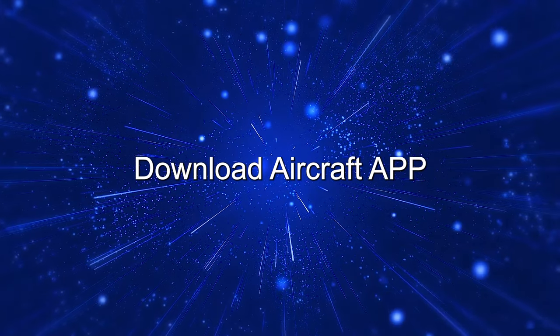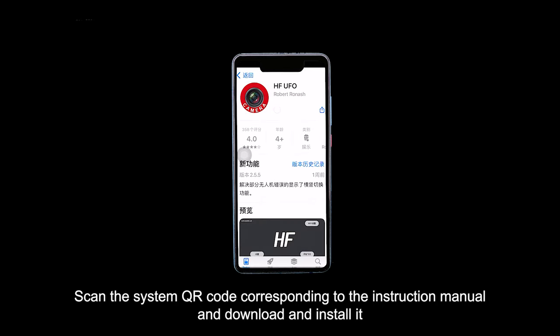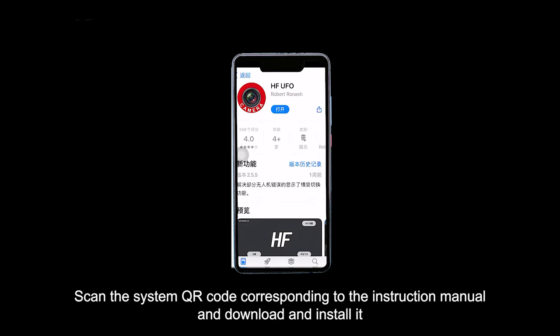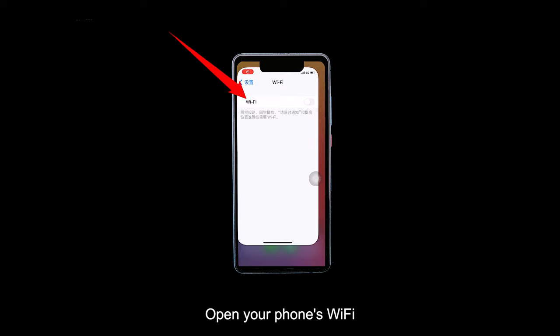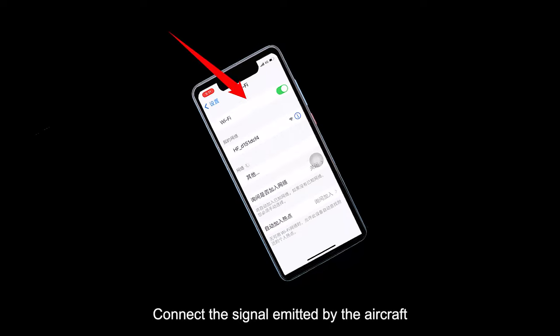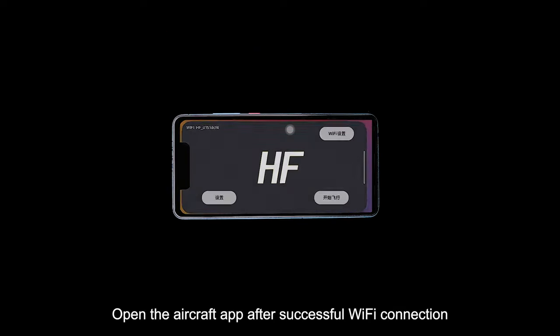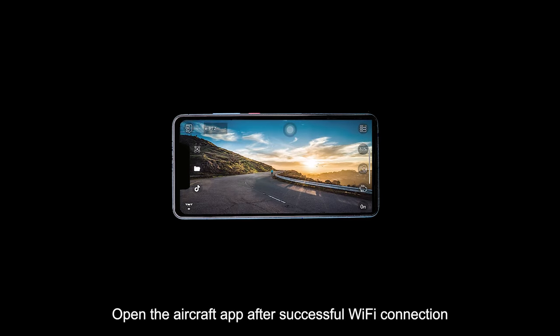Download the aircraft app. Scan the system QR code corresponding to the instruction manual, then download and install it. Open your phone's Wi-Fi and connect to the signal emitted by the aircraft. Open the aircraft app after successful Wi-Fi connection.